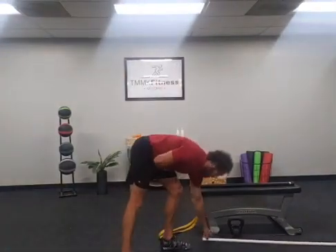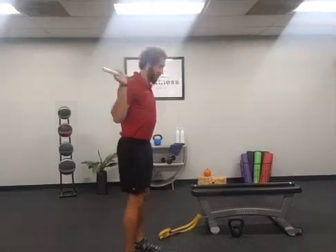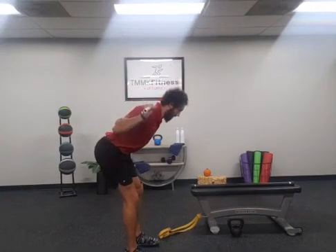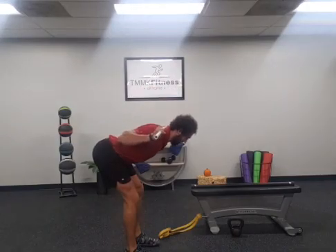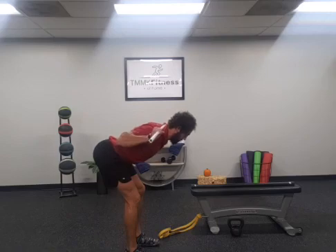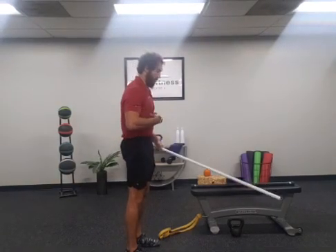Another drill I like for warm-up is the good morning. Use a PVC pipe placed on the back, push the hips back keeping that rib cage locked down, coming all the way down until you feel tension in the glutes and hamstrings, then pull those hips forward standing up nice and tall, keeping that rib cage locked down.